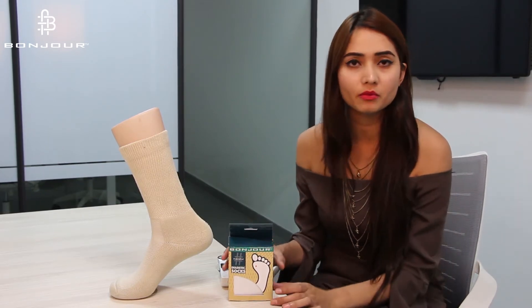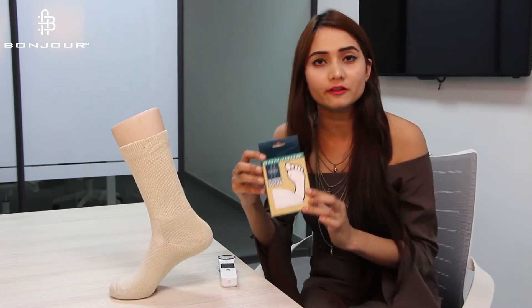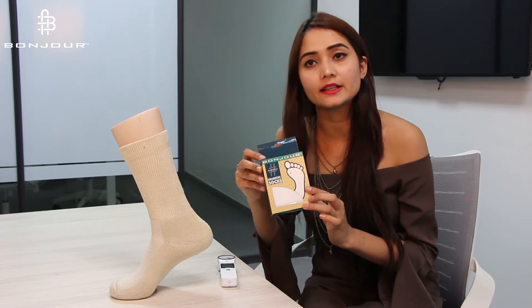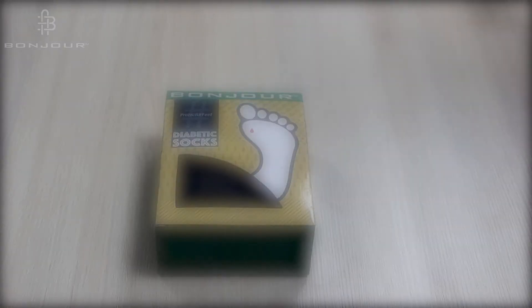Knowing this fact, it is really sad to say that this disease is growing in youngsters and youth also. And this time, Moncho has come up with this product, Diabetic Socks. I am going to tell you the key features of this product in the very next section and how this product is beneficial for diabetic patients.